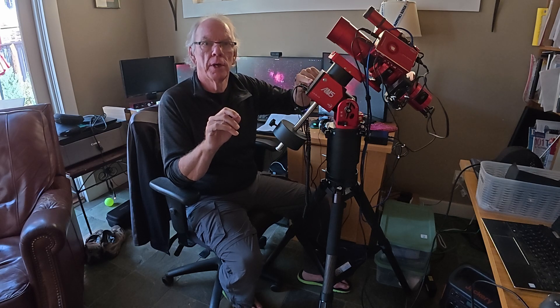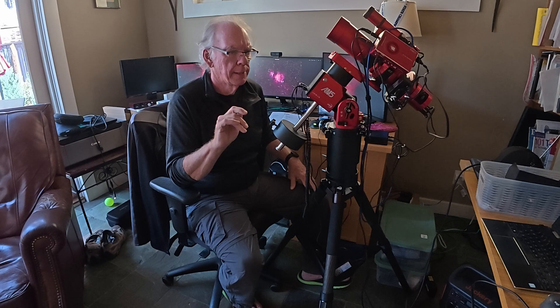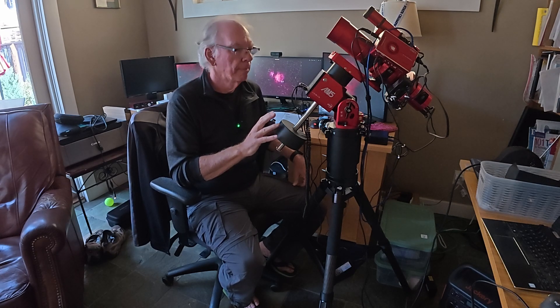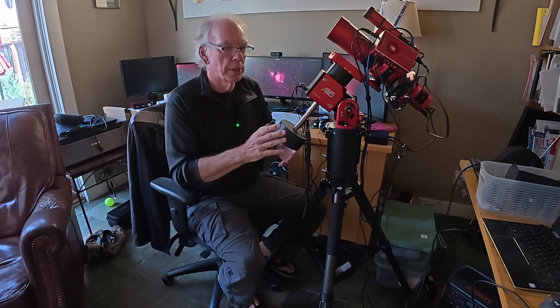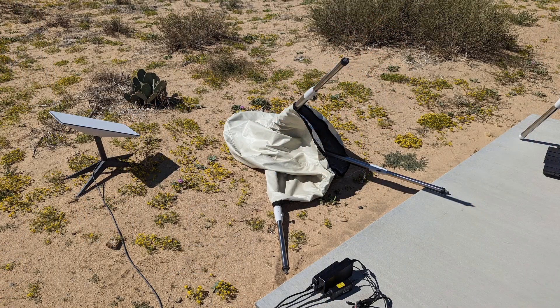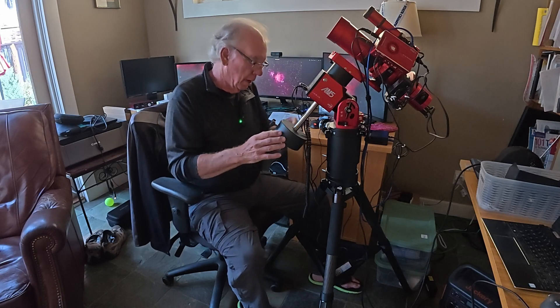My EdgeHD8 is only 23.5 pounds, which is within the specification of this model of the AM5 — I think it can go up to maybe 25 pounds. I thought I was just under the spec to run without a counterweight, but I tend to be conservative. I'm a traveler and I image often in the desert where winds come up without notice, and I really don't want to risk the wind blowing over the mount. That happened with my HEQ5, and that's actually how I wound up buying the AM5 — but that's a whole different story.